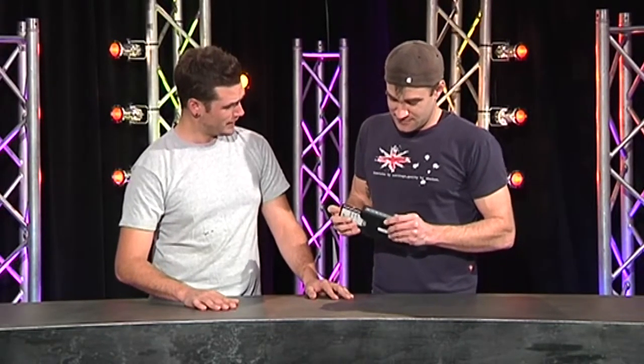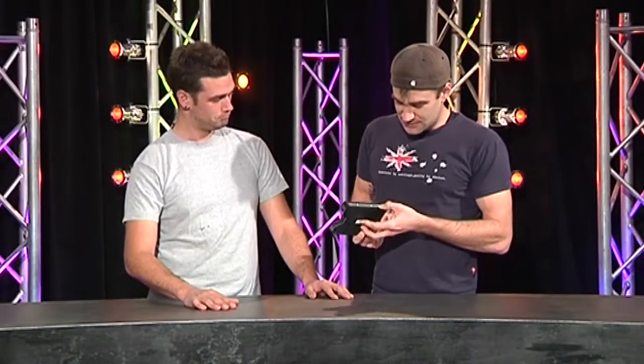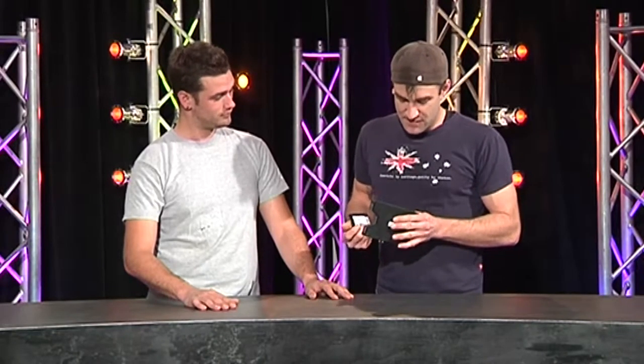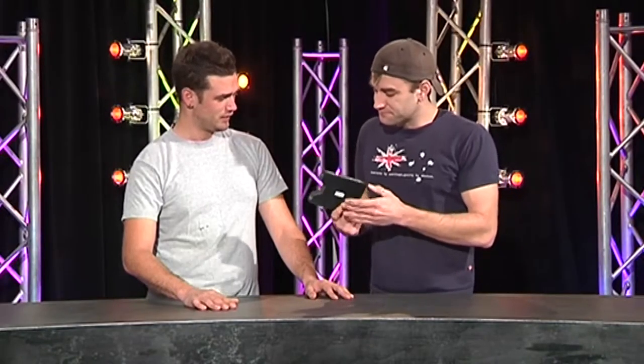Does it run off power or batteries? Check this out — it's internally battery powered. It's a 12-volt input so you can charge it up. It's got a little display on the front, a four-segment LED to tell you how much power is left. Because there are no moving parts in an SSD drive, it doesn't use a lot of power, so it's a very long battery life.